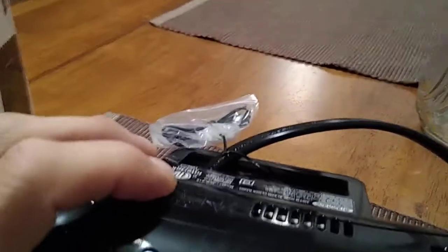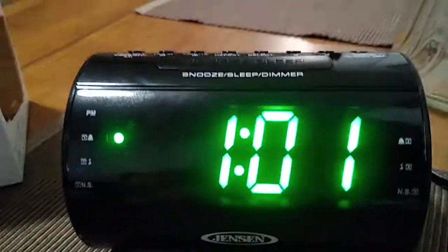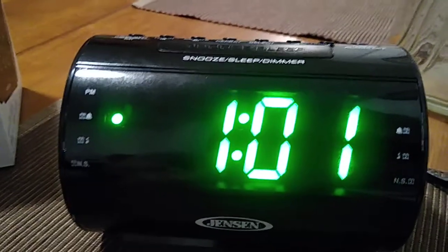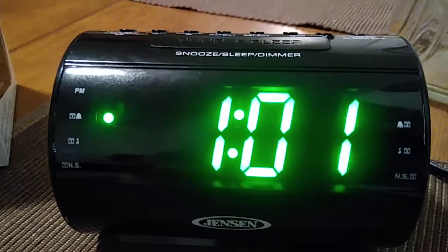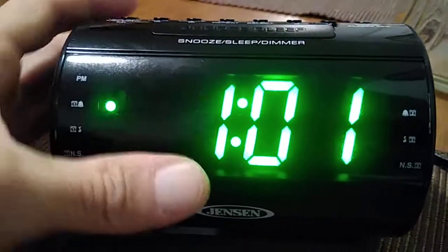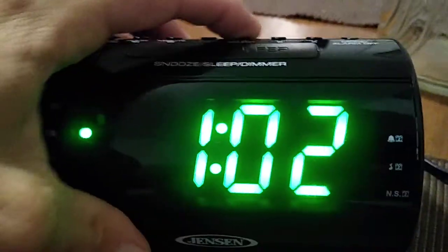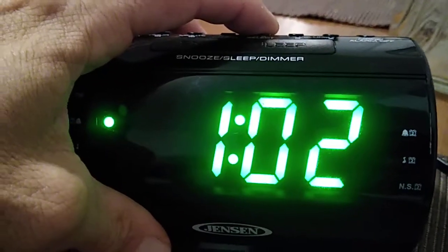This clock is also AM FM, so if you take a look in the back you have your antenna right over there, which you can stand upwards and try to hook it on something so you can get better reception for your AM and FM channels. This also comes complete with nature sounds.